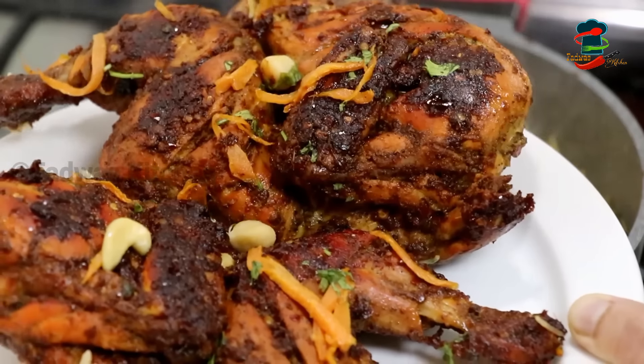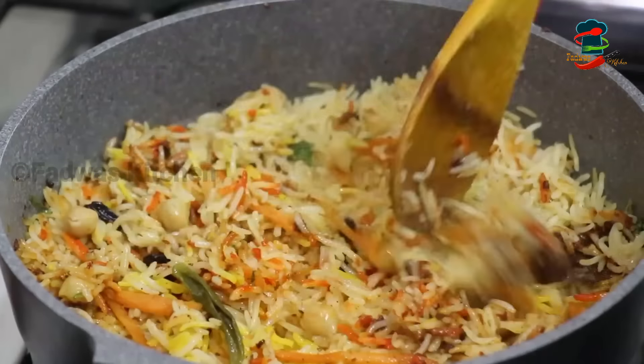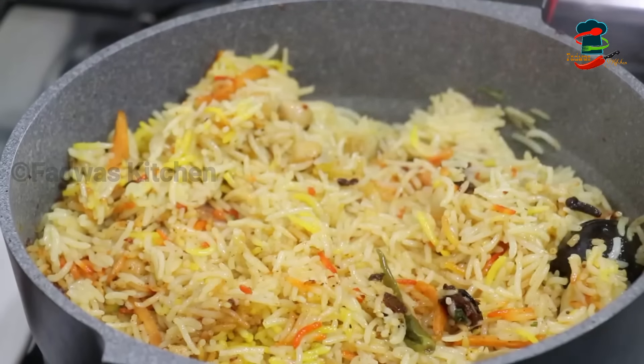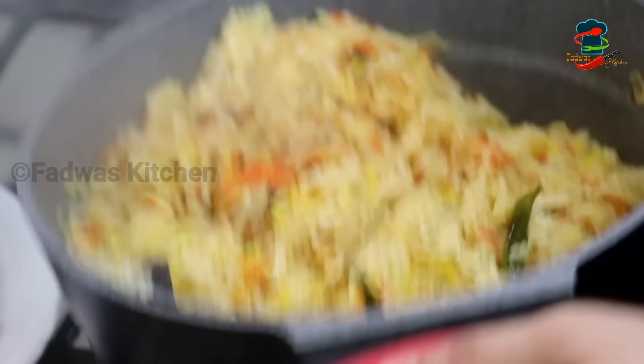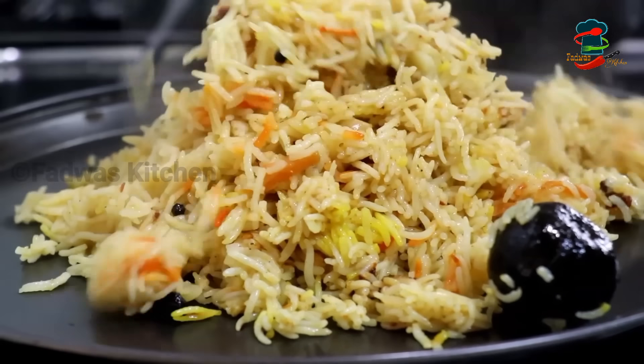We will mix the chicken in a plate. We have to fry the chicken with a masala. We will put all the ingredients in the pan and put the chicken in the pan.